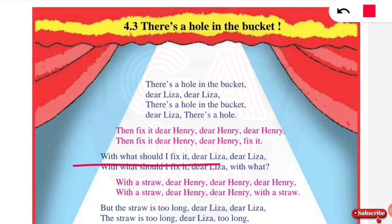With what should I fix it, dear Lisa, dear Lisa? With what should I fix it, dear Lisa? Lisa answers: with a straw, dear Henry, dear Henry, with a straw, dear Henry.